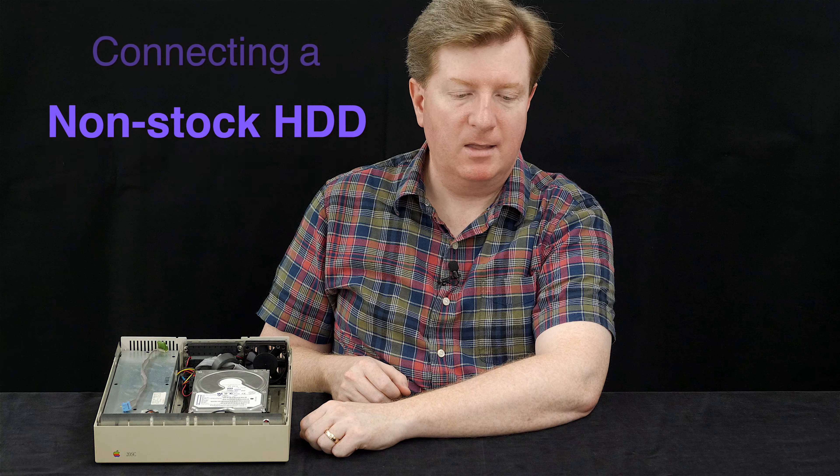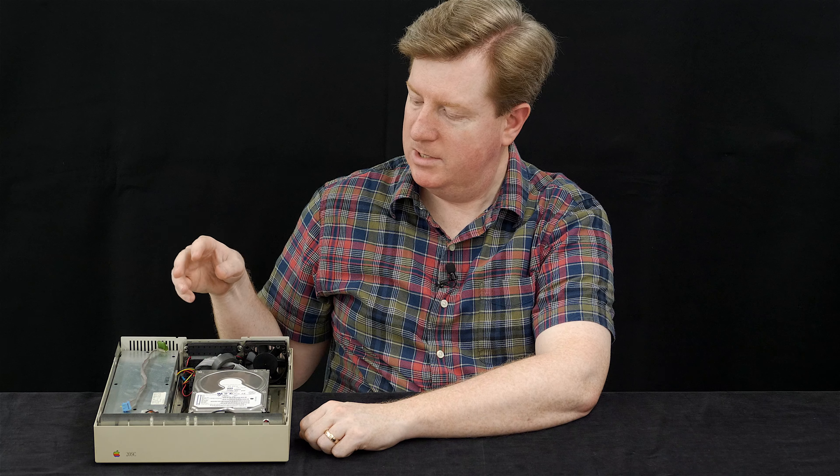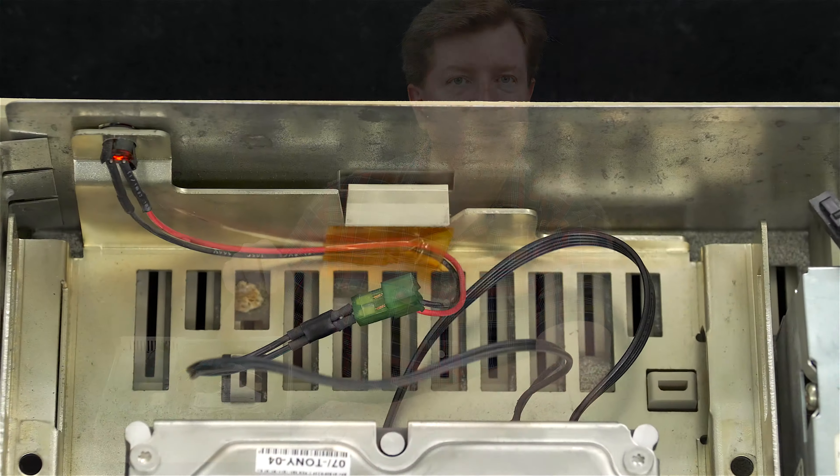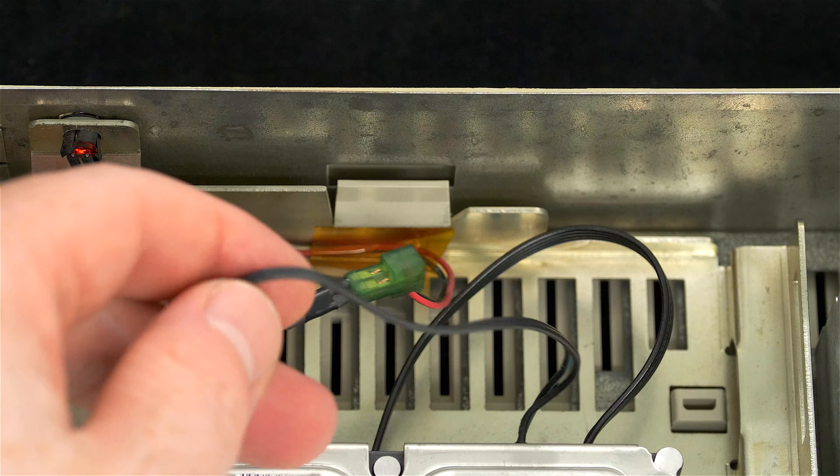This drive is very fast and more than adequate even with an accelerated SE30. The issue we're looking at today is how to connect this drive — and really any modern SCSI drive like it — to the stock cabling inside. Power is easy, SCSI just drops right in, and even the LED connector is fairly straightforward if you build a little adapter.